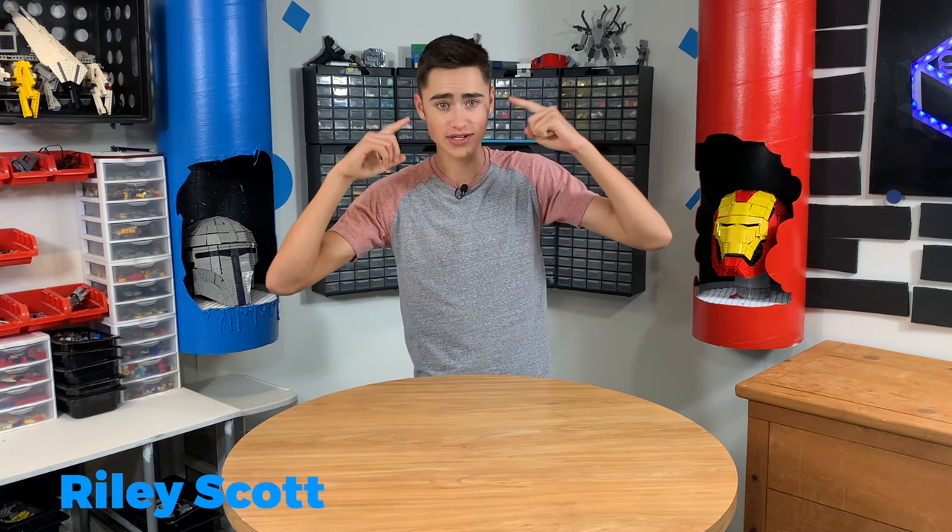How's it going guys? Welcome back to Brick Science, the ultimate Lego DIY show. Your boy's back with the fresh new haircut, and man it feels good. Quarantine has just been rough, especially on my hair, so I'm glad I don't have to wear a hat.